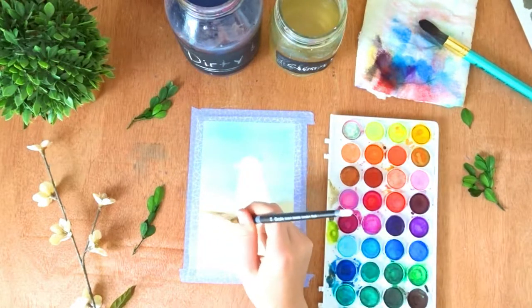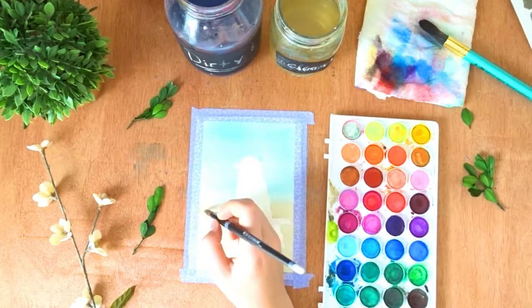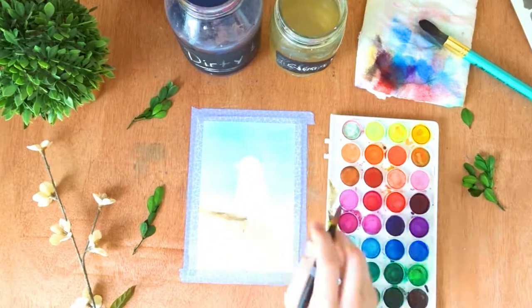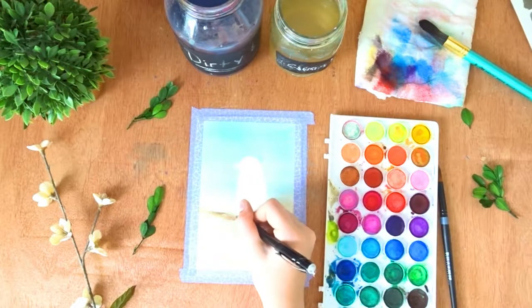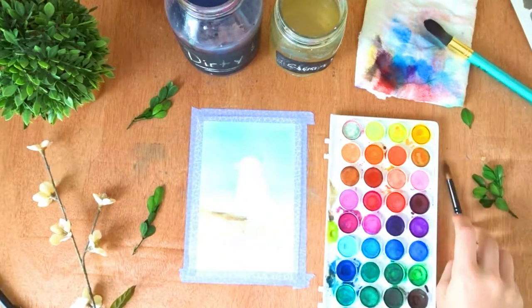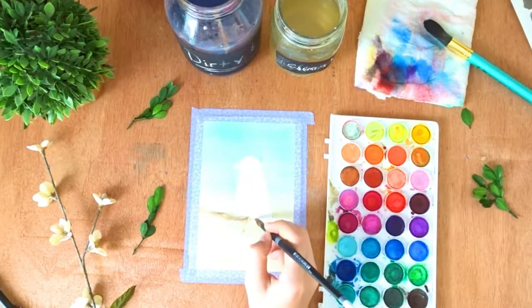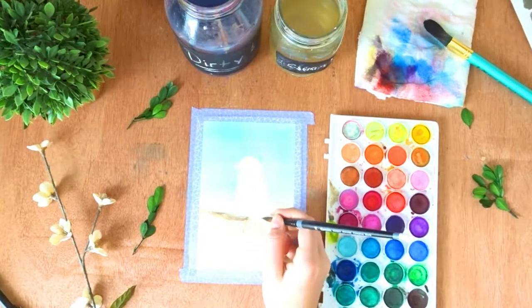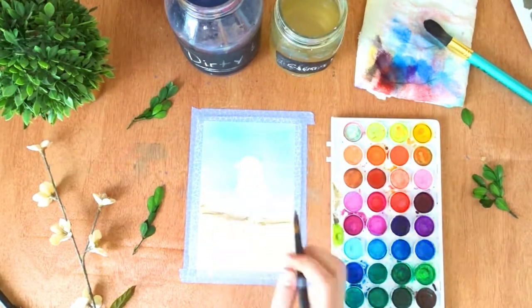I am just lightly sketching out where I want the branch to be with some dark brown. I had to take my pencil and draw out where the feet would be, because if I didn't I know I would go over them and then this bird would just be feetless, which would look a little weird. So I sketched that out and now I know to go around it.